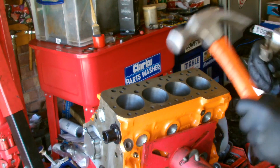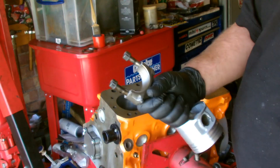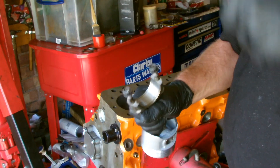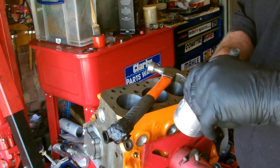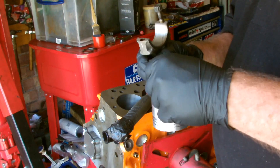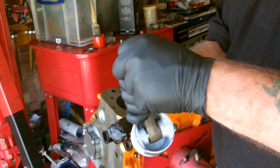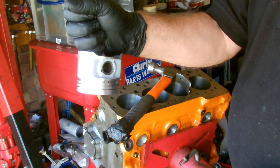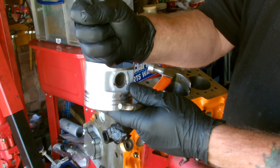First things first, we need to remove the old rod bolts from the rods. I normally screw the nuts onto the end just to save the threads in case you want to use them for something else in the future. Basically all you do is get a hammer and just knock them out, then take the nuts off and pull the old rod bolts out. When you do tap these out, always hold the rod with your hand against the piston so the piston's not wobbling about as you're knocking the rod bolts out.